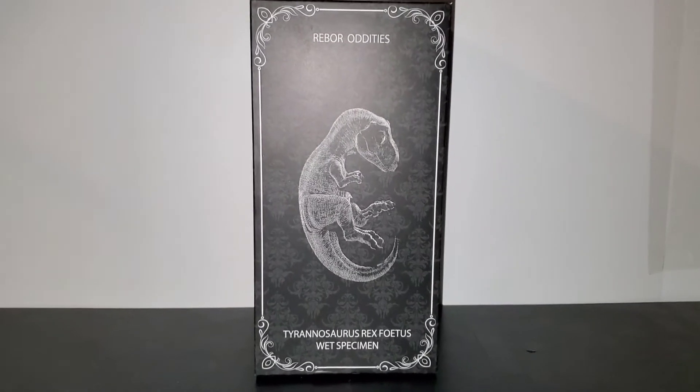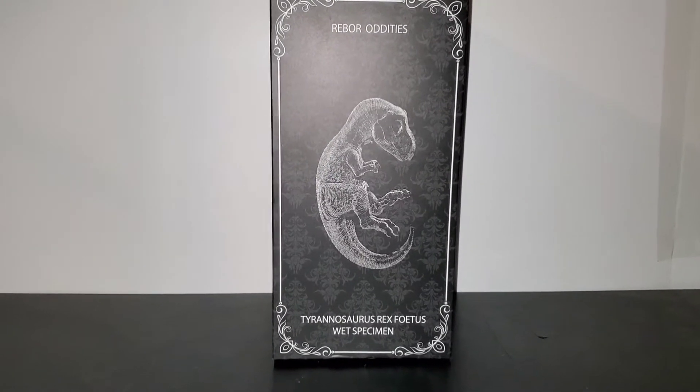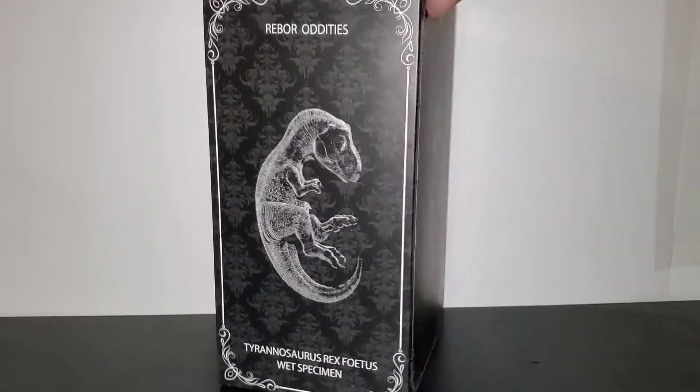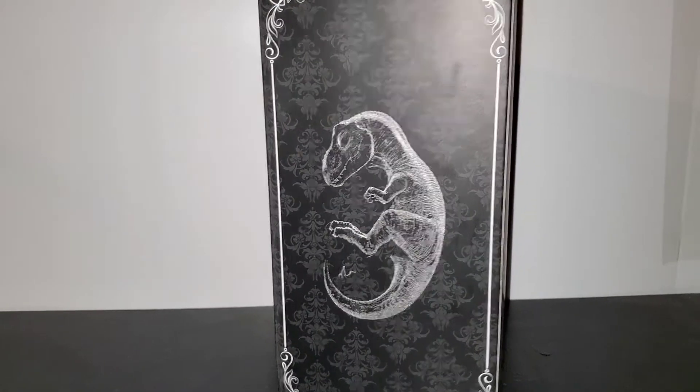What's up everybody, back again with another unboxing. This time we have a Rebore Tyrannosaurus Rex fetus wet specimen. I got this in my big bag toy store unboxing.